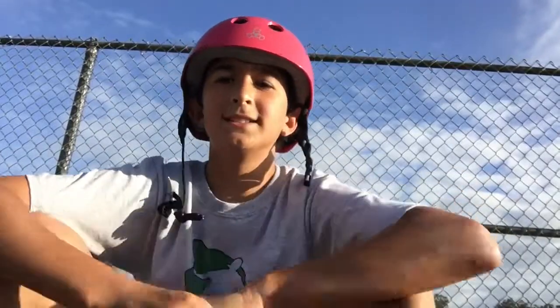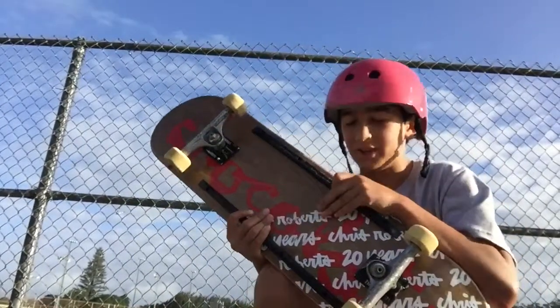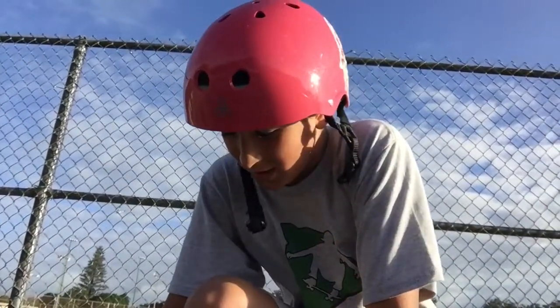Hey guys, Gavin Pumps here, and today's video is going to be about: do board rails help? So I got this board yesterday, and I begged my parents for board rails, and it's the best thing I've ever begged for. So I'm going to tell you why, and how to skate.